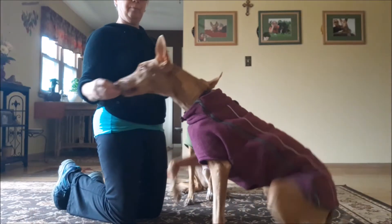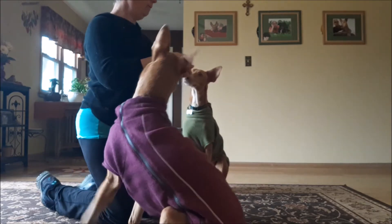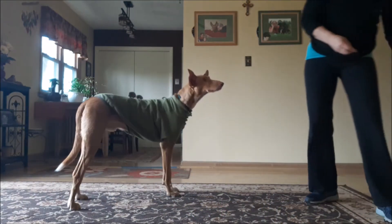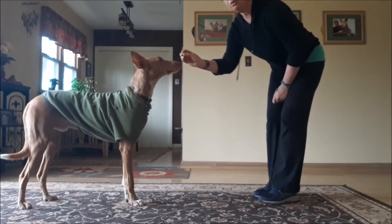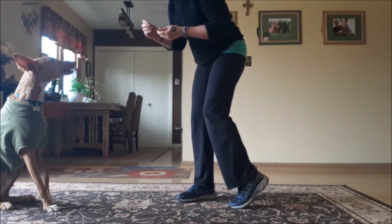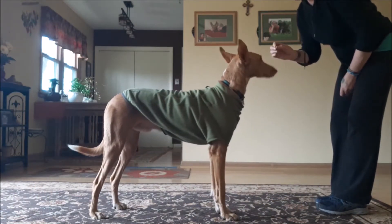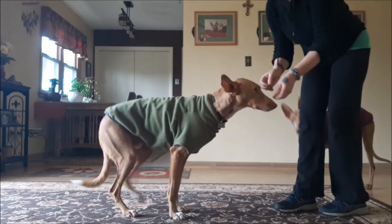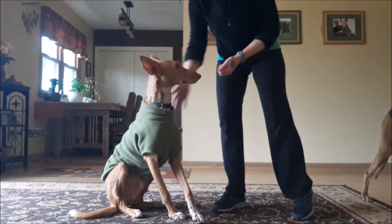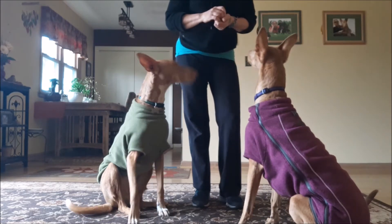You're going to put the cookie on their nose and then slightly lift up. Fizzy, sit. Good girl. So you're going to put it on their nose and lift it slightly over their nose. Sit, Jamie — good boy. He backed up on me a little bit. Come here Jamie. So you're going to put it on their nose and lift it slightly over their nose. Good boy. Come here Fee, sit — good, very good. So the first thing you need to do is teach the sit.